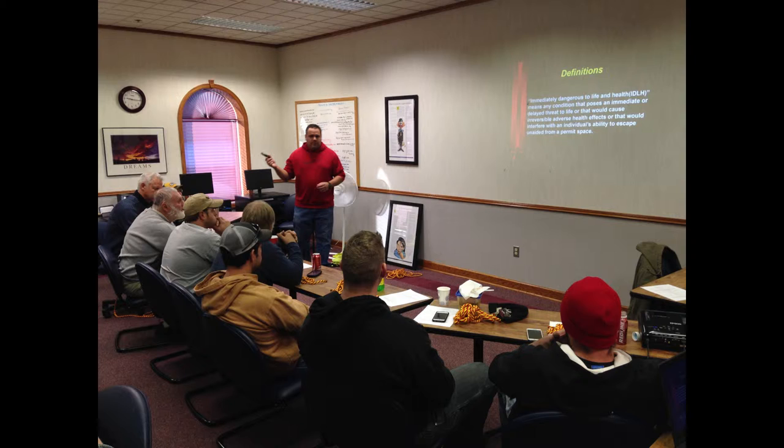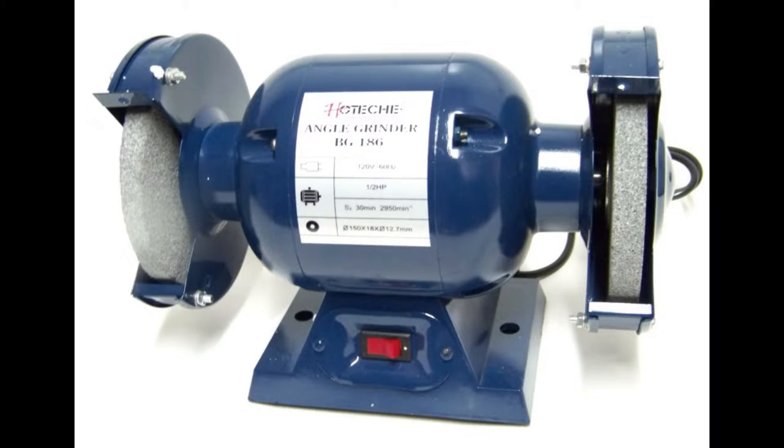Designated Competent Person: PLOS Incorporated Safety Director will be responsible for designating a competent person to perform these procedures for each job site. Use of cords and cord connected tools: Cords and cord connected tools will not be available or permitted for use until testing described below has occurred.